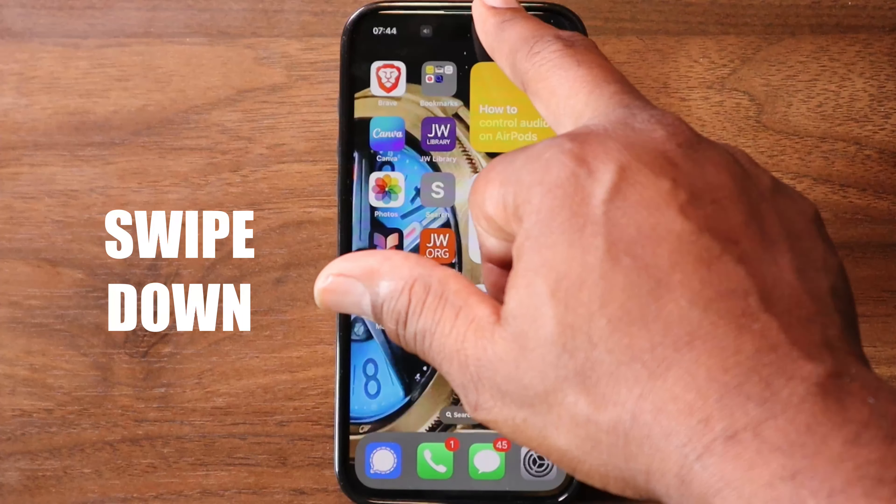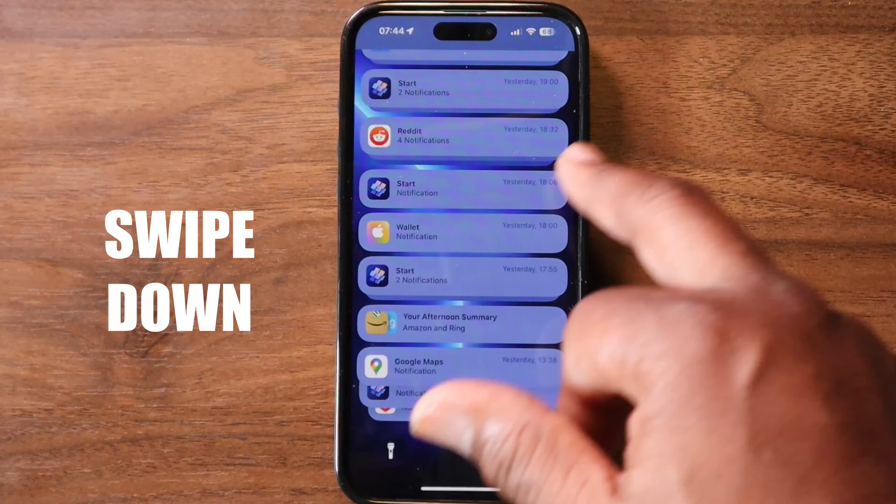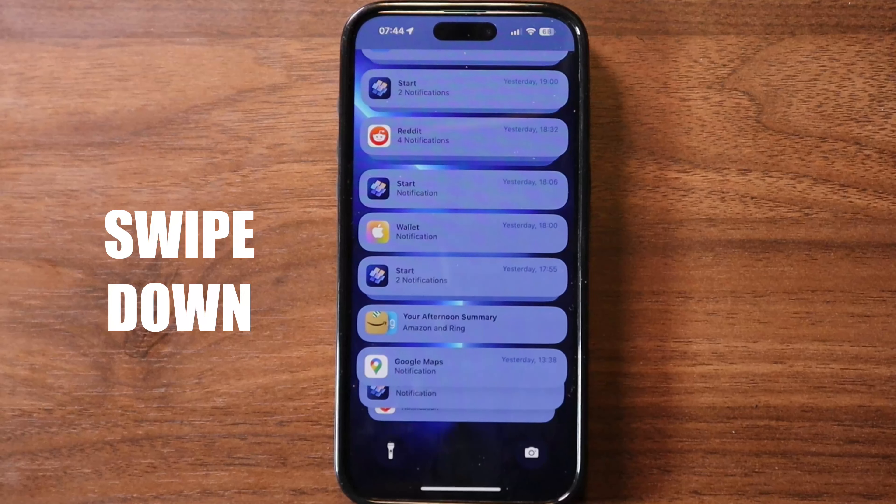Swipe down — this opens the notification center where you can see alerts and missed calls. Imagine it like checking your message board.